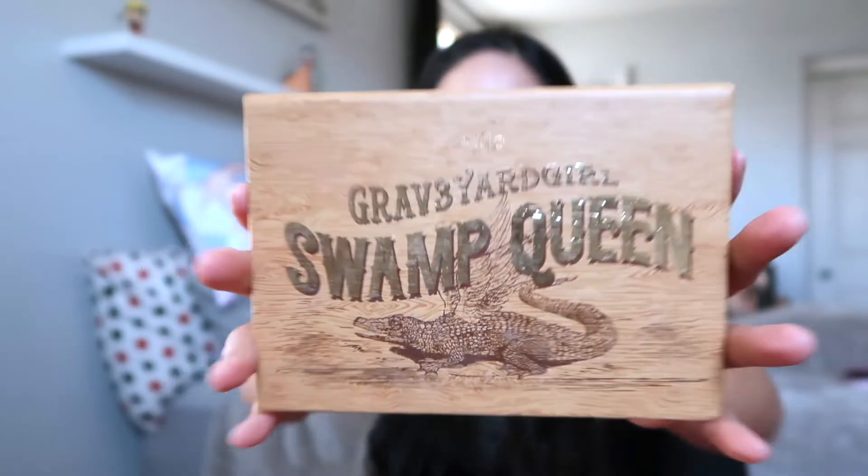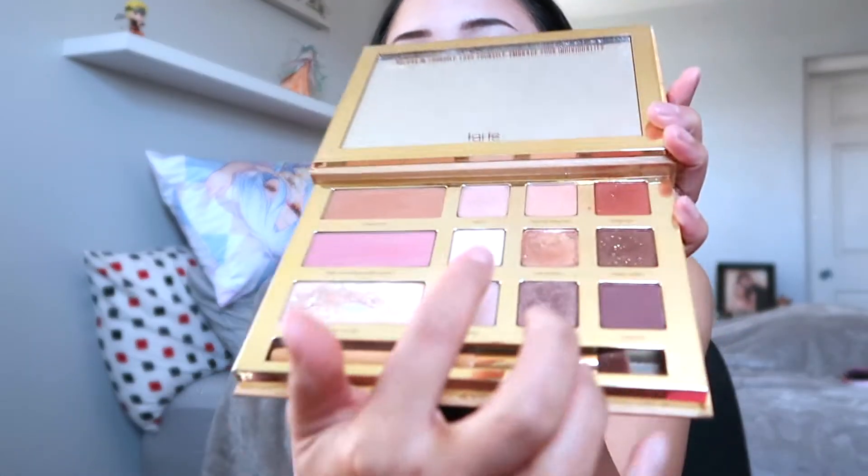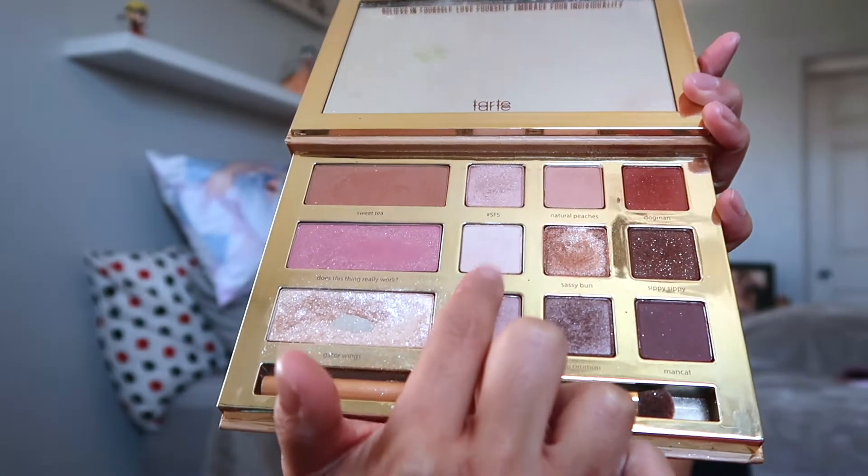Hey guys! So now that we've already done our base, let's move on to our eyes and we're going to dive ahead to Swamp Queen! We're going to be using this — it's called Baby Girl — and we're going to use that as our base.